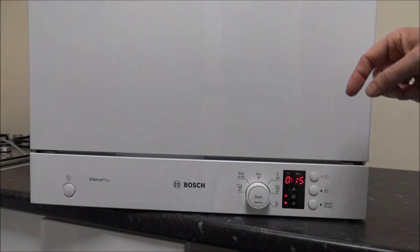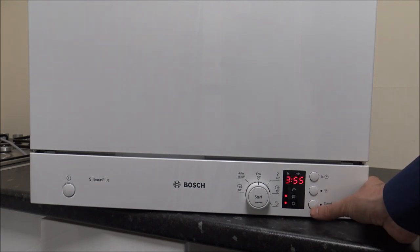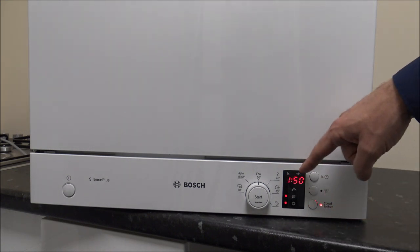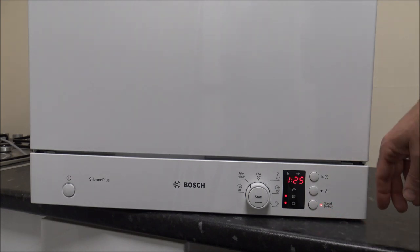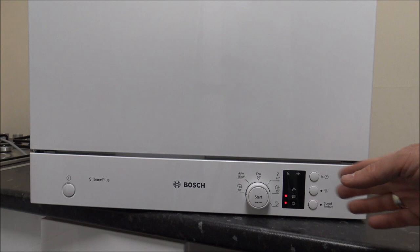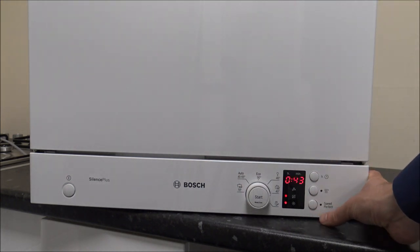Some of the programme times are quite long, especially the Eco programme. Bosch have come up with a solution called Speed Perfect, which reduces the time of each programme. If you press Speed Perfect, it reduces the Eco programme to an hour and fifty, the Auto 45-65 to just under an hour and a half, and the 70-degree programme from two hours to an hour and a half. So it takes a big chunk of time off each programme. If you were going to use the quick programme for 43 minutes, you can't speed that up.